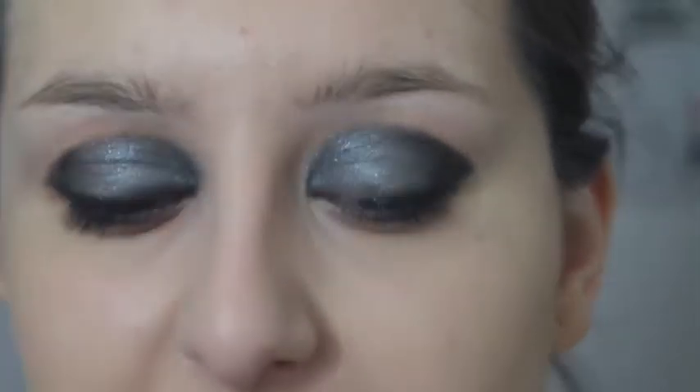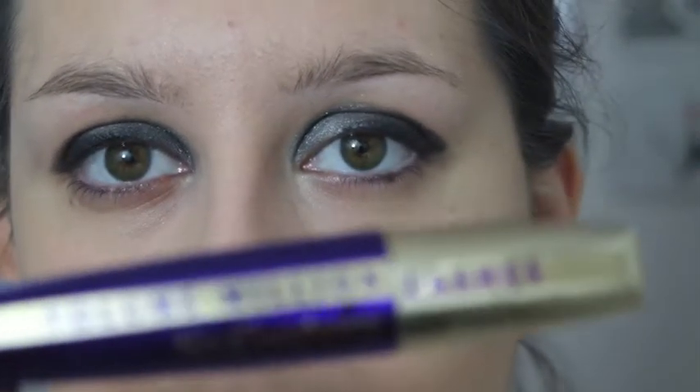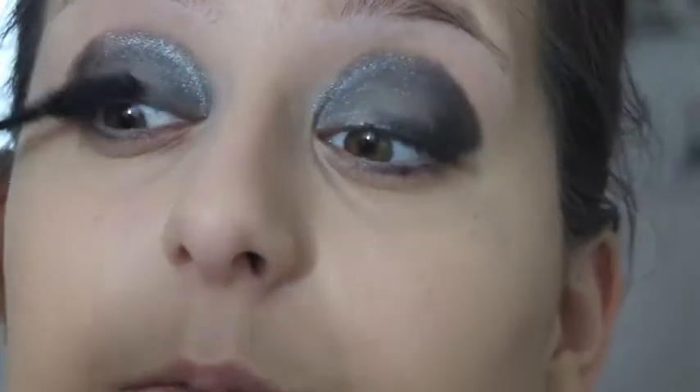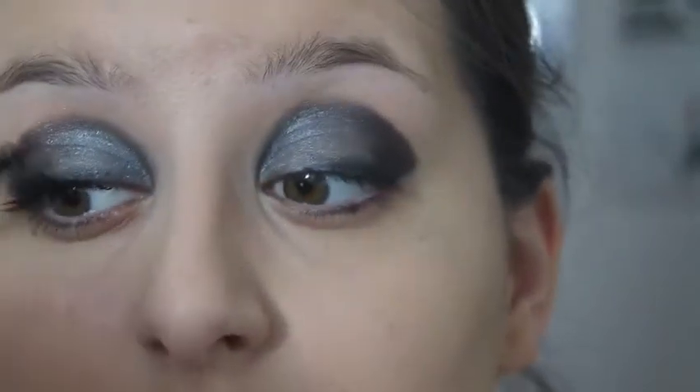And there you have the perfect smokey eye. Just to complete this look I'm going to add a bit of my favourite mascara — just a couple of coats, which is Volume Million Lashes So Couture by L'Oreal. The mascara really defines the eye, and if you just want that extra little kick, a couple of coats will really give it a punch.